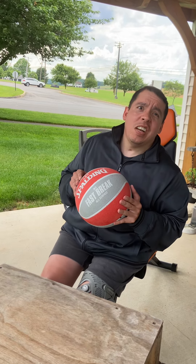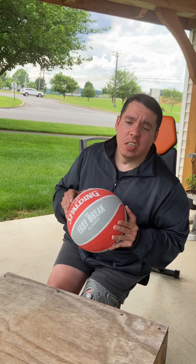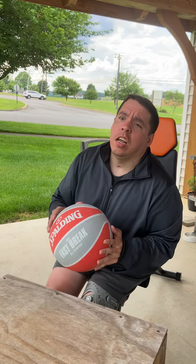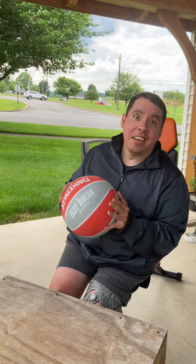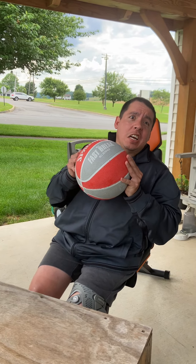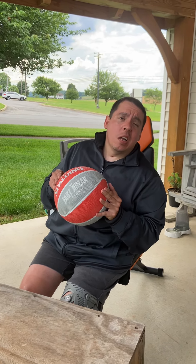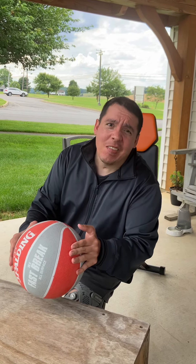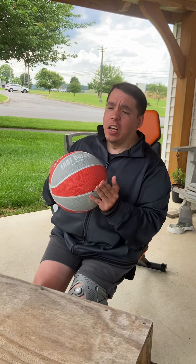My feet are anchored with 15-pound dumbbells. Next week or so I'll increase the weight here. Let me do a real average — 10-pound, 5-pound, something more than that.